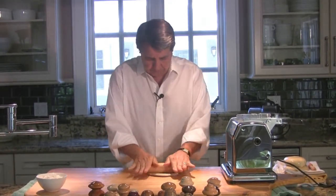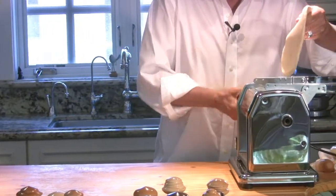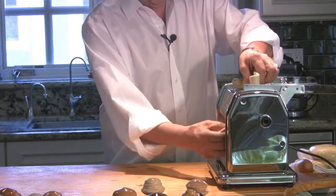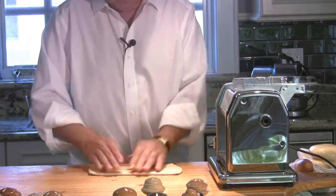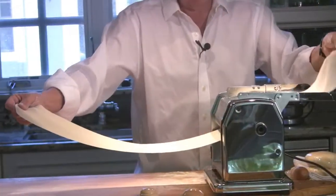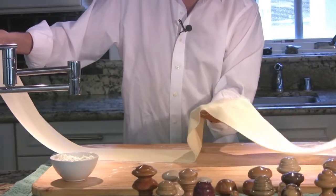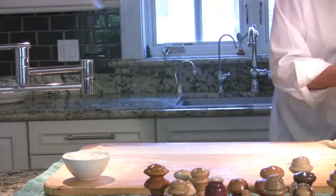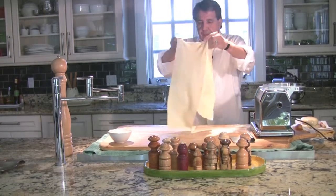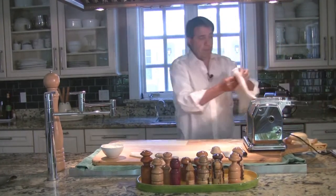Now we'll put our machine on, start at your widest setting, fold it over itself, and you just gradually bring it down. I highly recommend these little machines if you don't enjoy the rolling pin. I know people who are more proficient with the pin than with the machine — it's just incredible to see some of them at work. I always like to cover my dough with a little towel.